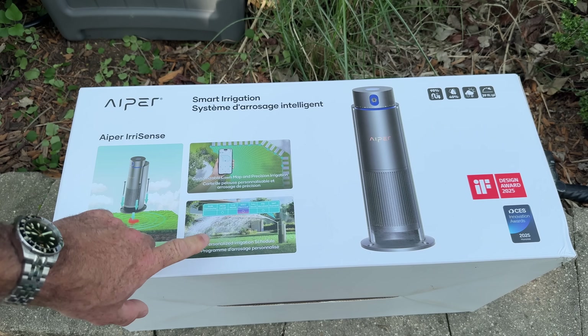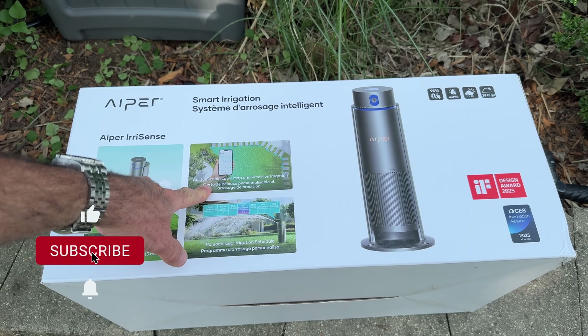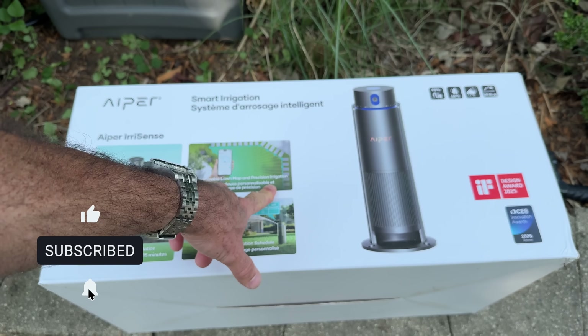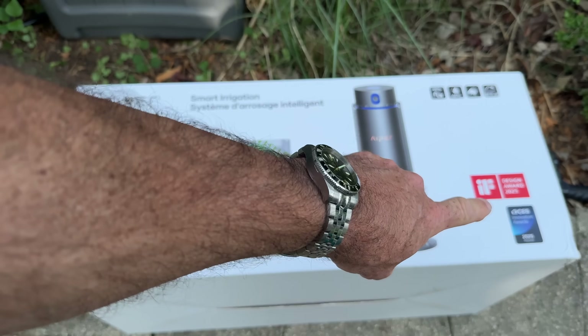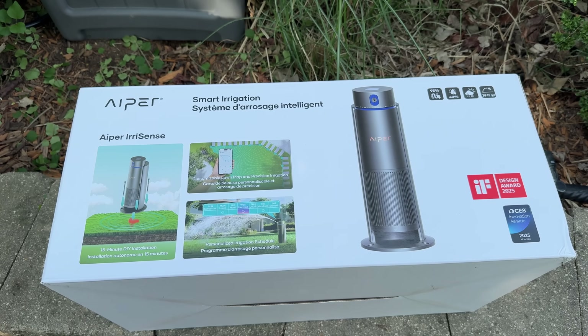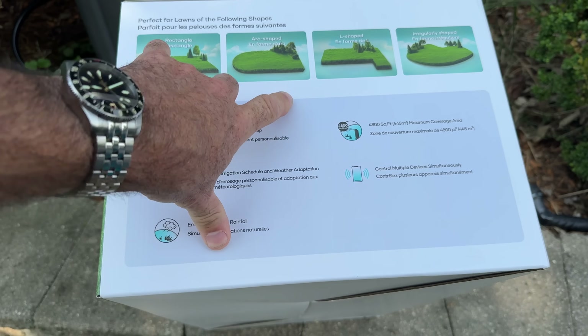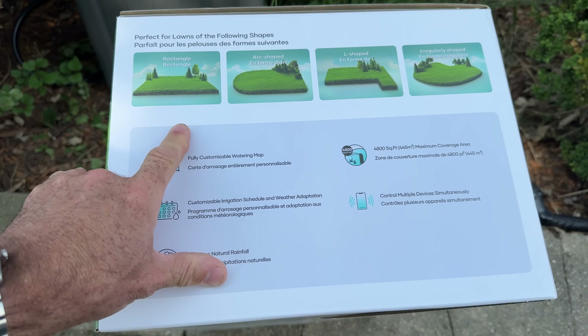15-minute DIY installation, personalized irrigation schedule, customizable lawn map, and precision irrigation. Design awards. This is pretty freaking cool looking. Perfect for lawns of the following shapes — that's pretty much all the shapes.